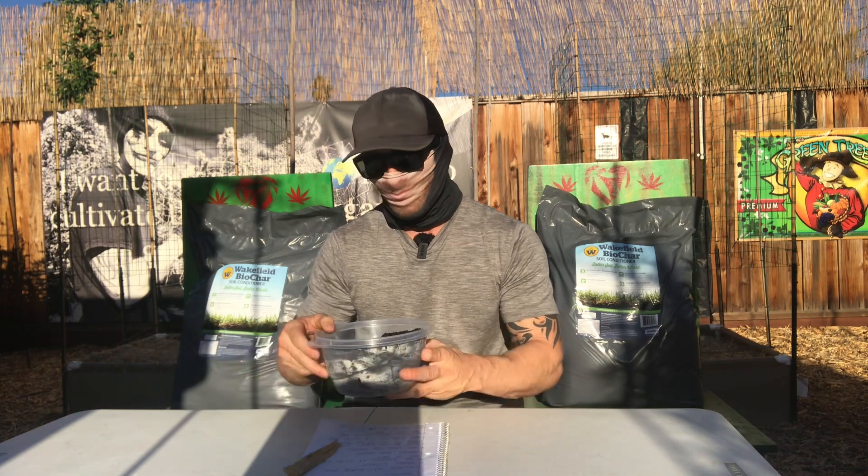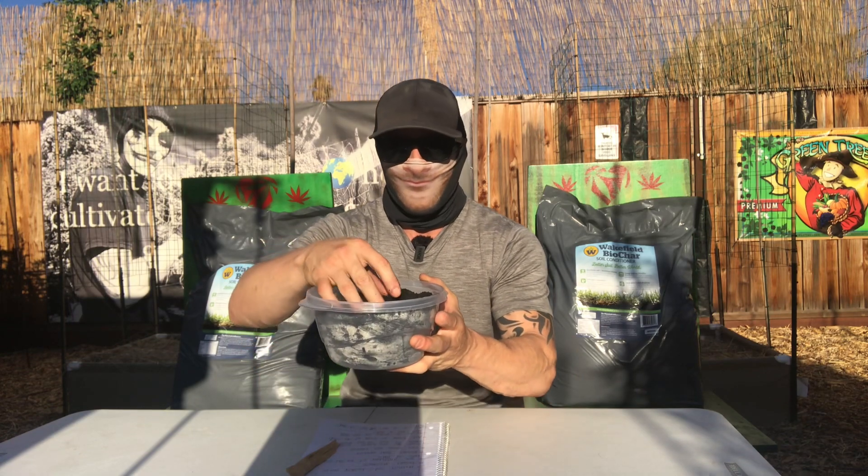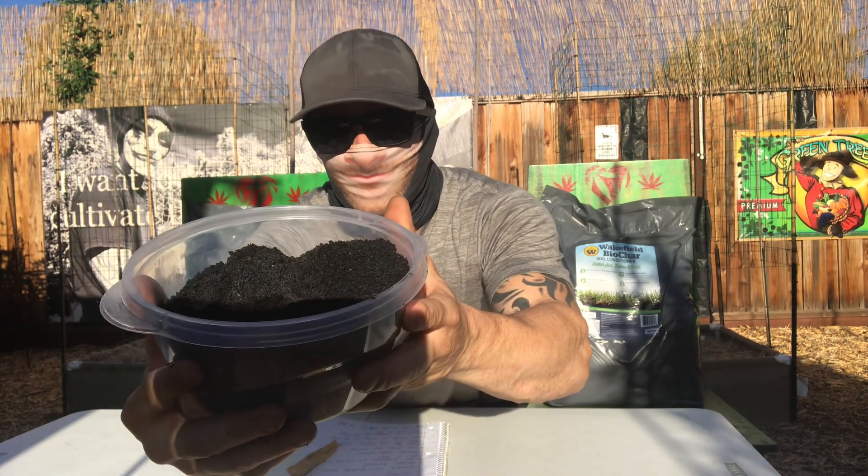One of the benefits you're going to notice is that it creates a colony for your microbial population to attach itself to. Biochar is based off of basically burnt-up wood that's been crushed down. It's very porous and it allows your biology in your soil to attach itself to the actual carbon element itself.